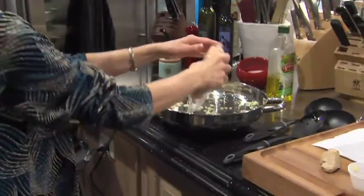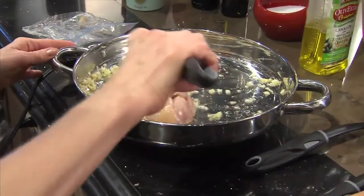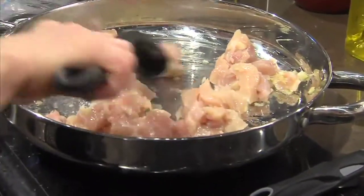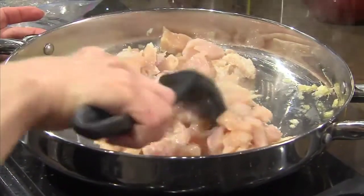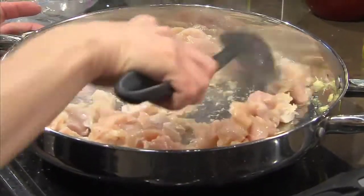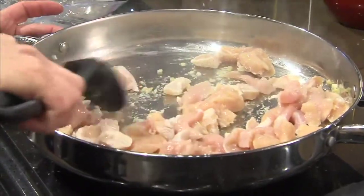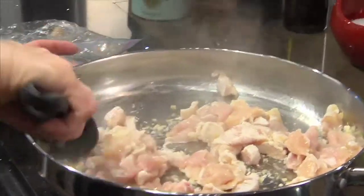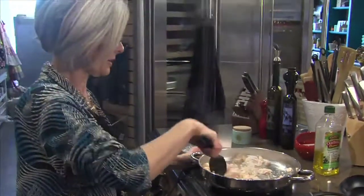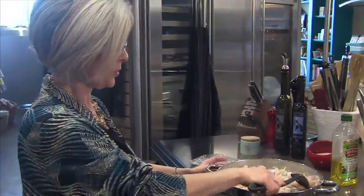We've got our chicken breast — a pound of diced chicken breast, cut in about half-inch pieces, little squares. We'll give this a stir. I love the smell of fresh ginger cooking. We're going to let our chicken cook for about four or five minutes, just until it's completely done. We'll stir it periodically while it's cooking, and we do want to let it get nice and brown.